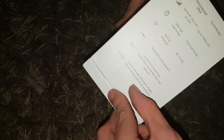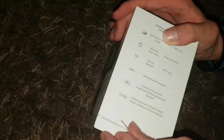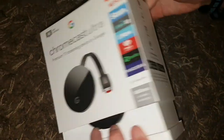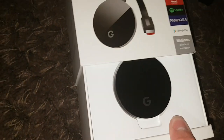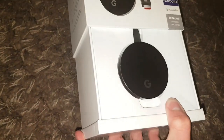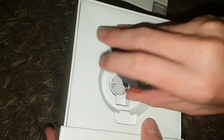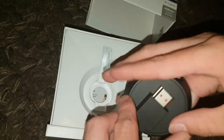They've given you very good instructions on how to do it — thanks mom, she's holding the camera. There we go — so this is basically the Google Chromecast, this is it, this is the device.